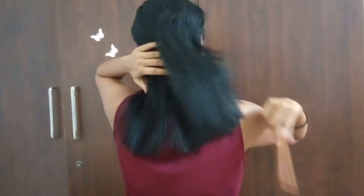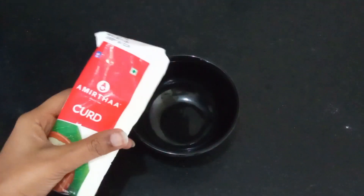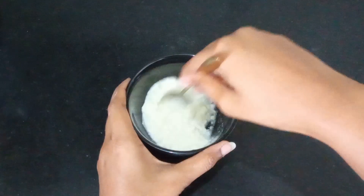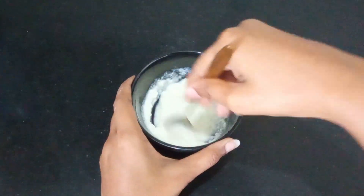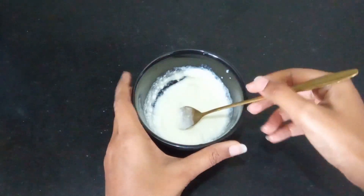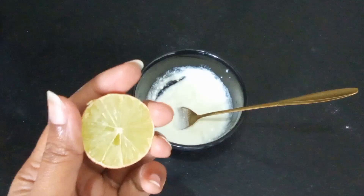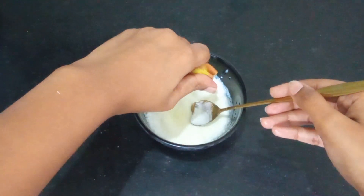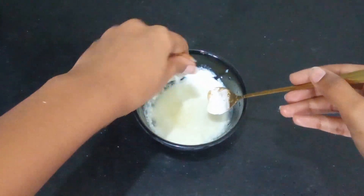Before applying any conditioner or product, you should definitely detangle your hair. Today I will make a deep conditioning DIY homemade mask. I'm taking curd — adjust the quantity based on your hair length. My hair is short so I've taken two tablespoons. Mash it well. Then I take half a lemon and squeeze the juice in.